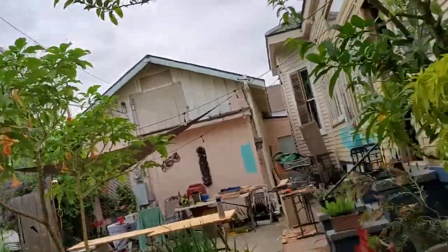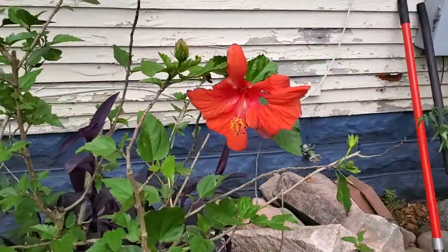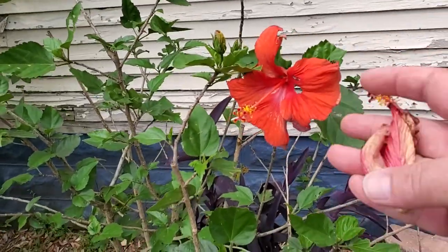Hi everybody, this is Chris Dunaway from the LSU AgCenter. Today I was out in my garden and I came across my little hibiscus plant here. You can see that the flowers got some holes in them — they didn't open up right, and this bud dropped before it even opened.